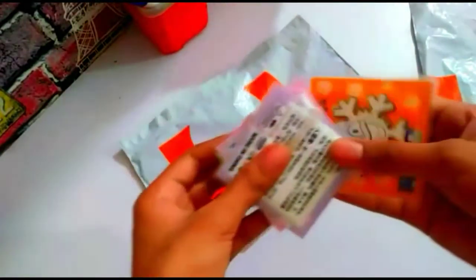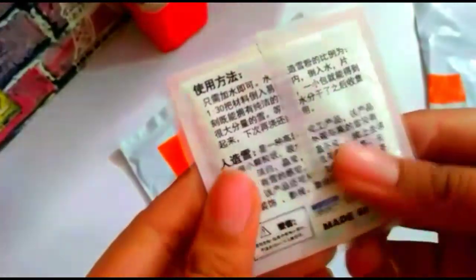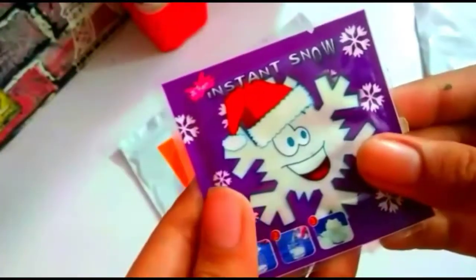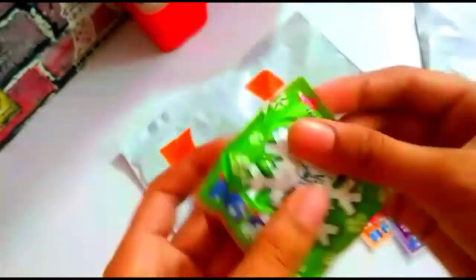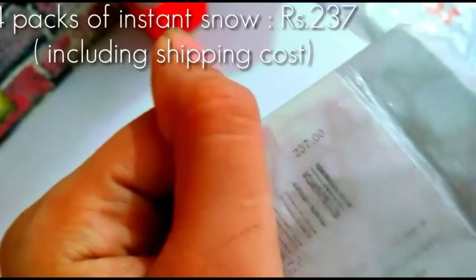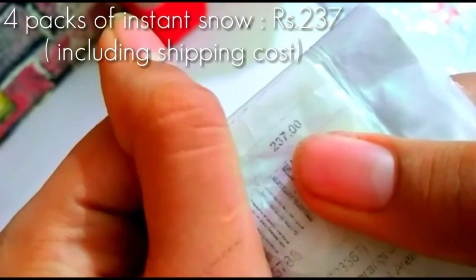Okay, so here it is — this is the instant snow I ordered! Have a look at this — it's a really mini pack of instant snow. These are a pack of four that I ordered, and there's something written on the back in another language I don't understand. There are five packs total of instant snow and they're really, really mini — I was not expecting them to be that small. It cost 237 rupees including delivery charges. Honestly, I feel this is pretty expensive — for 237 rupees they're giving you only four really mini instant snow packs.